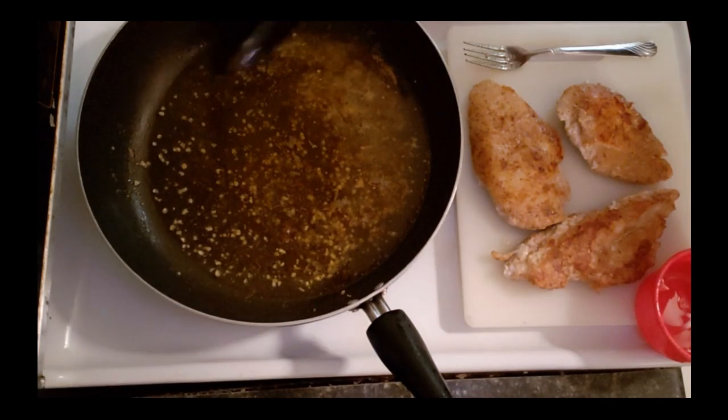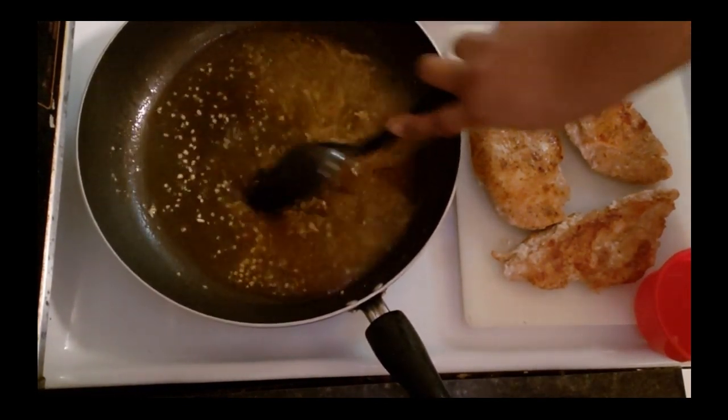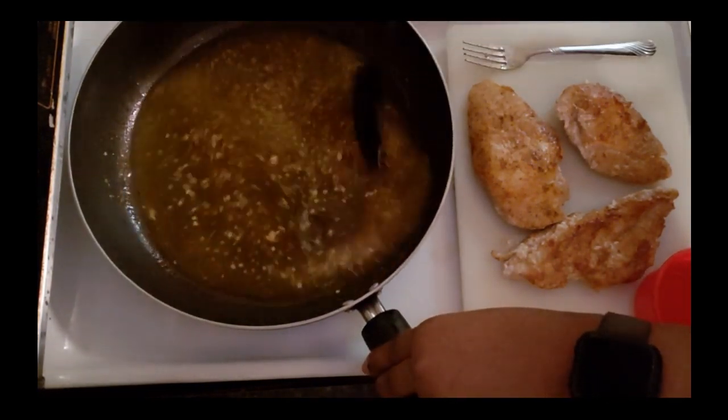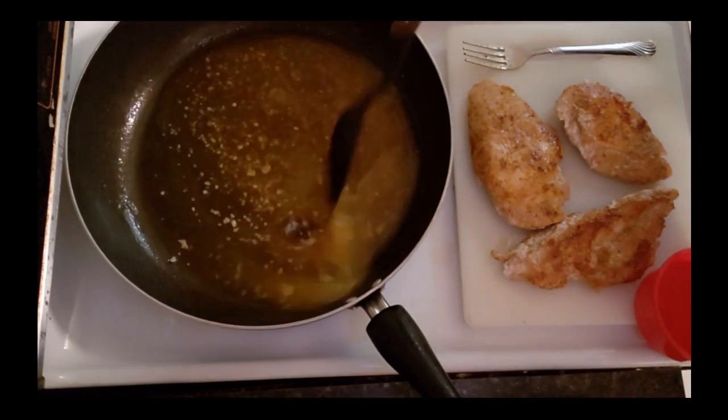Now I'm just going to scrape around the bottom of my pan to get all that goodness up from when I fried my chicken. That's just going to give your sauce some extra flavor.